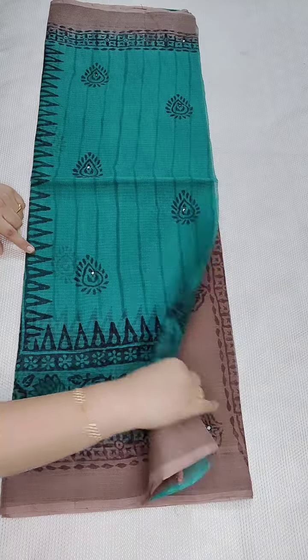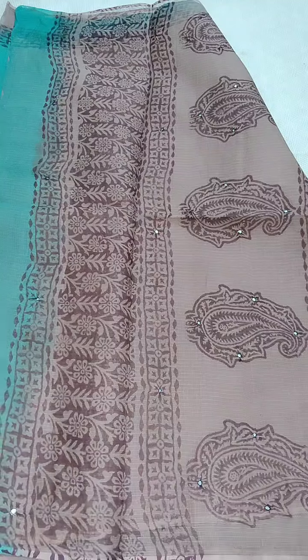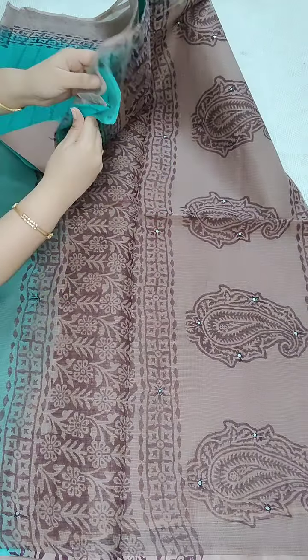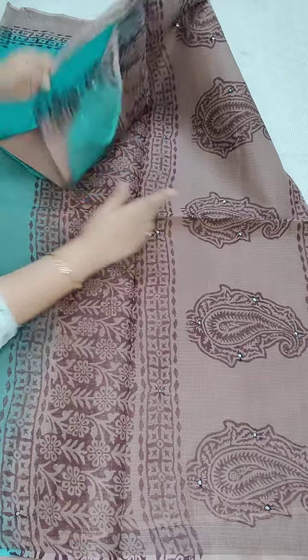Coming to the pallu, here is a beautiful pallu with mirror work. Coming to the blouse, it is a cotton blouse with a double contrast border with mirror work.